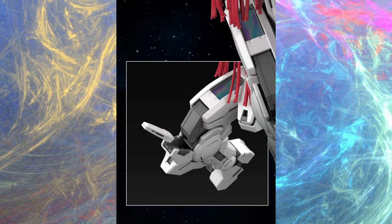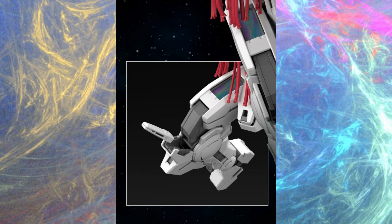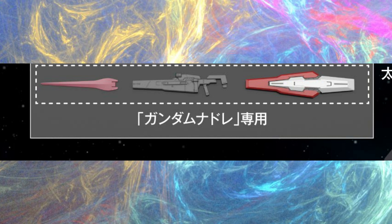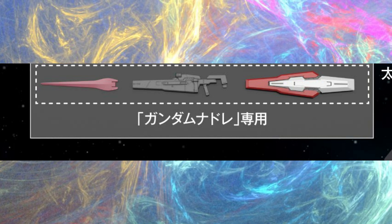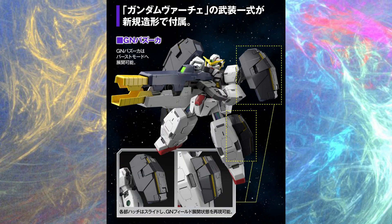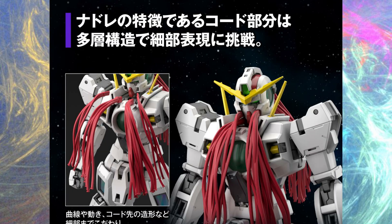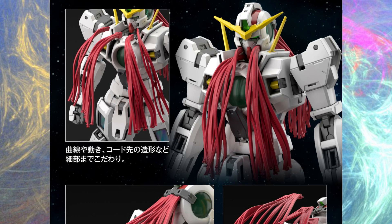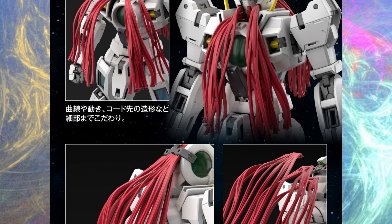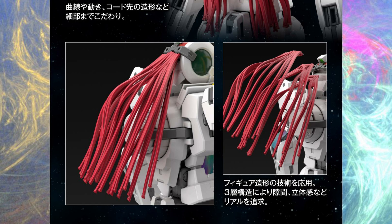The beam saber hilts store in the Nadleeh, so he won't use them in Virtue mode. What's new are these armaments that are specifically for the Nadleeh, and it comes with effect parts too — yay! Everything looks molded in the right color so you won't need stickers. Now let's talk about the hair. Yes, we want a Nadleeh that uses shampoo, and now we get a Nadleeh that visits the salon, as the hair is layered. Very nice.